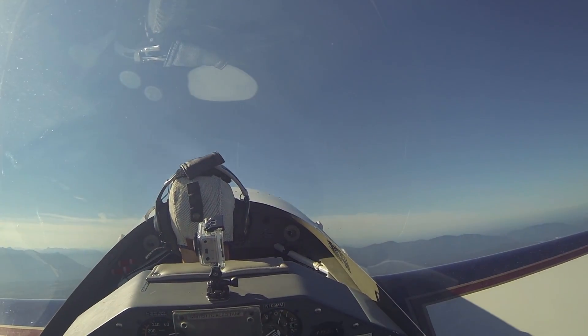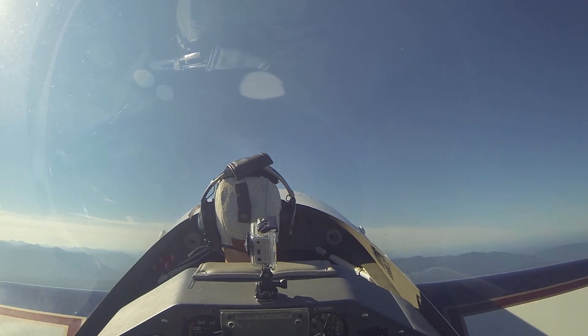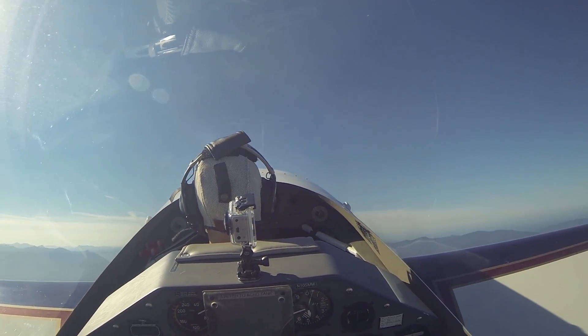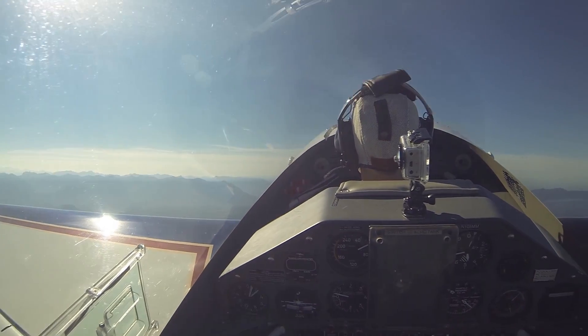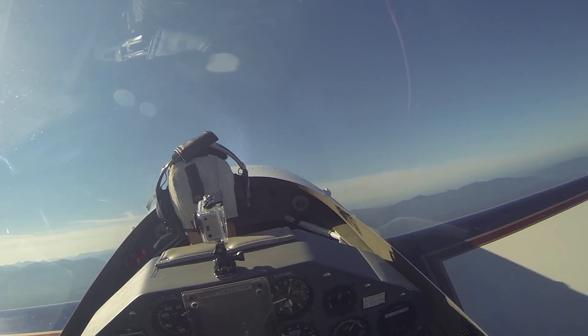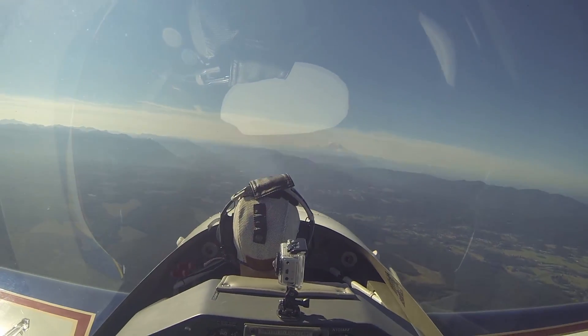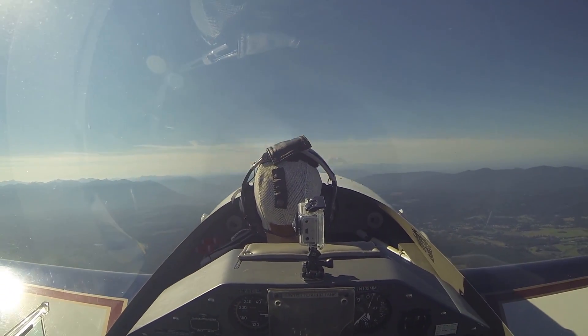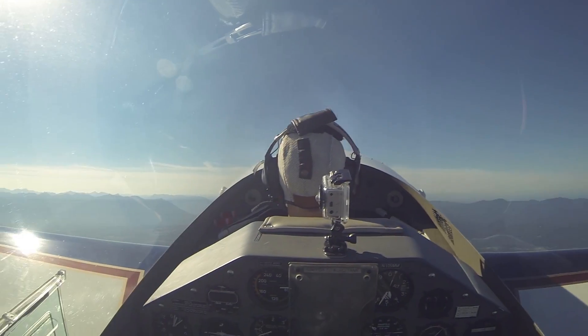A little bit more right rudder. There you go. Just hold this pitch attitude now — don't keep bringing it back anymore. There we go. You feel that buffet, but you see the airplane doesn't really do much. Go ahead and pull it back up into another one. Nice and smooth there. Just hold it right about there. We'll buffet again.